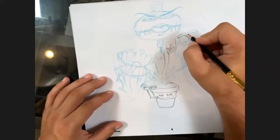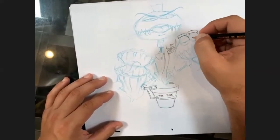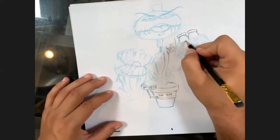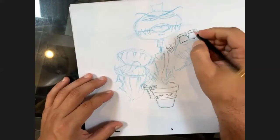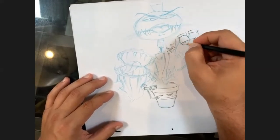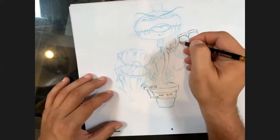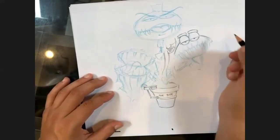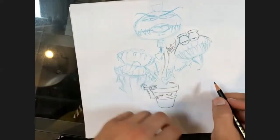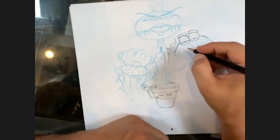As I start to fill this in, remember when creating your plant creatures there is no one way to do it. It's whatever you decide. The whole point of drawing real life is to understand the fundamentals of what we're creating and then bend those rules to make something from our own imagination.